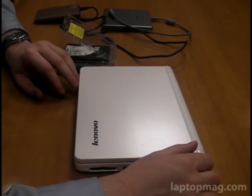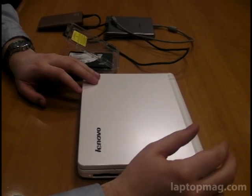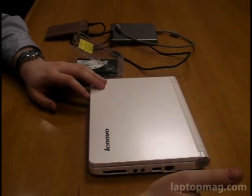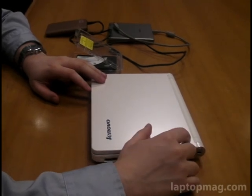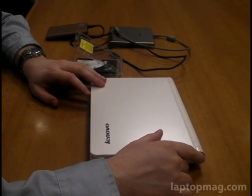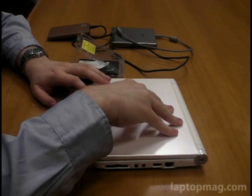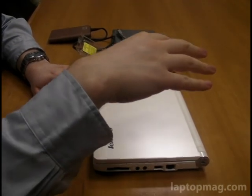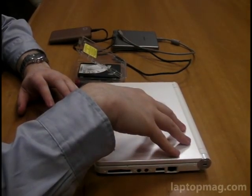Before we do, one thing I should mention: for those of you who want to move your entire operating system and all of your programs without having to reinstall — especially considering that this system does not come with a Windows install disk — you will probably want to, before you replace your hard drive, use an imaging program to back up your entire disk to an external drive.